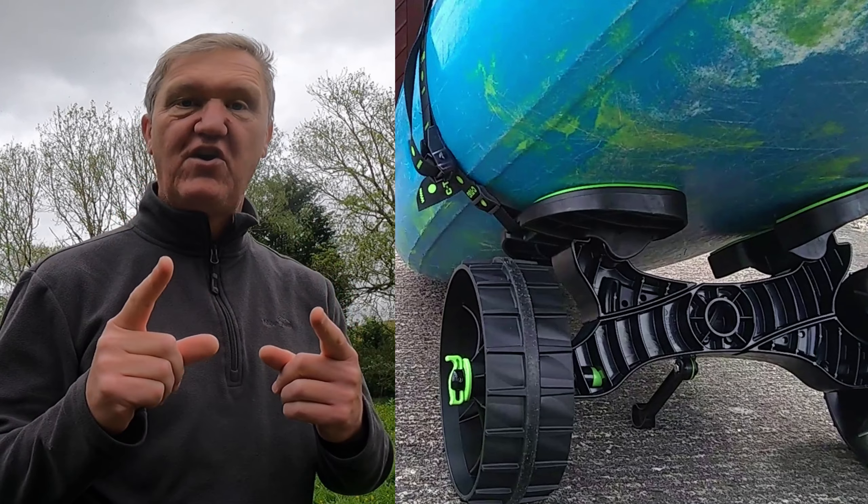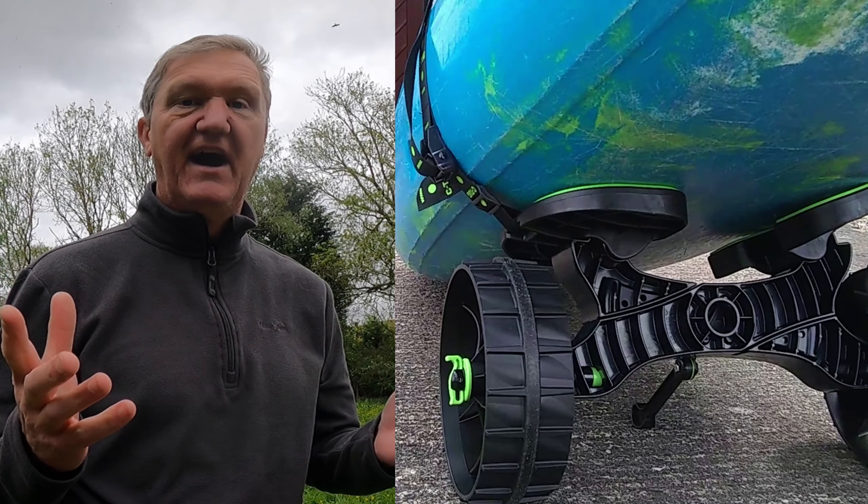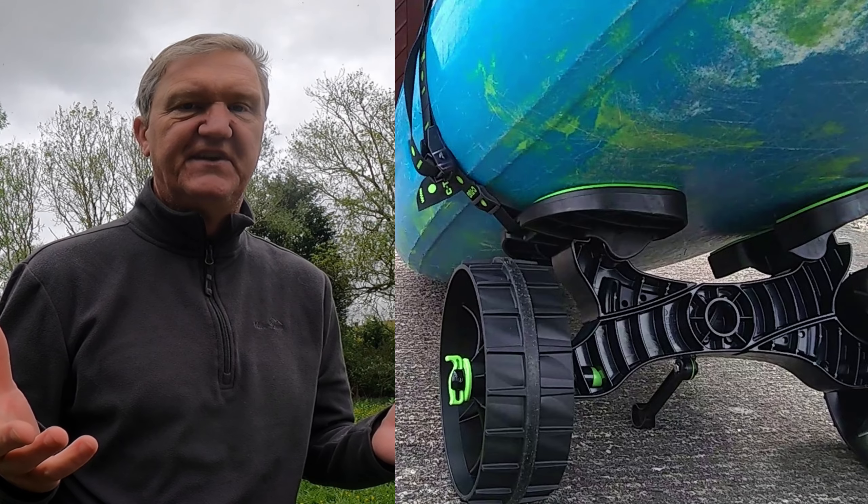But my favourite has to be the trolley. It is so much easier and you can do longer distances. So if you are of an age, like me, then the trolley is the thing to do.